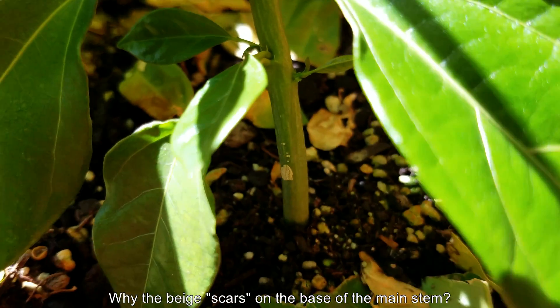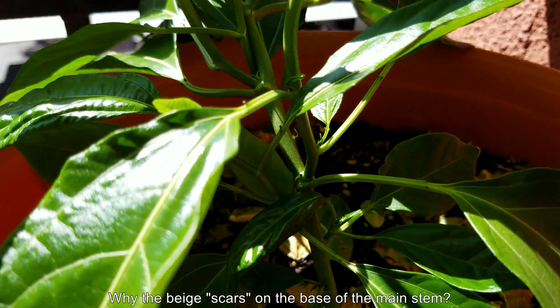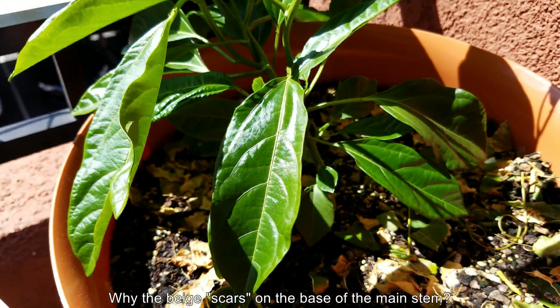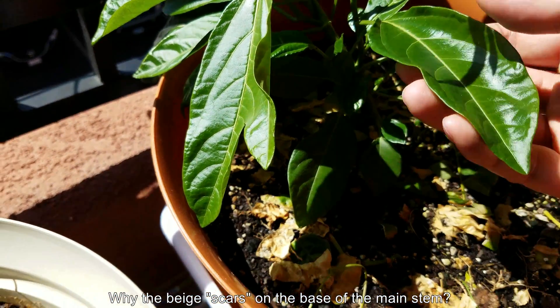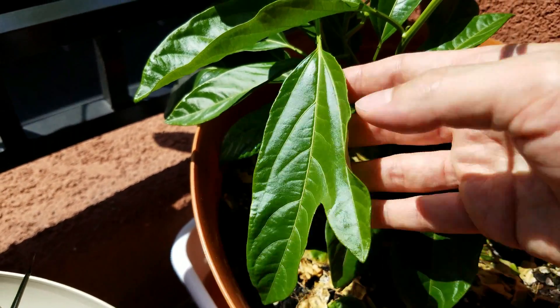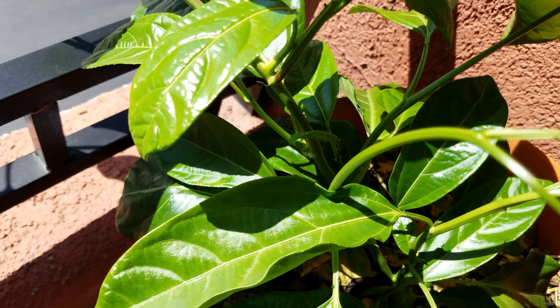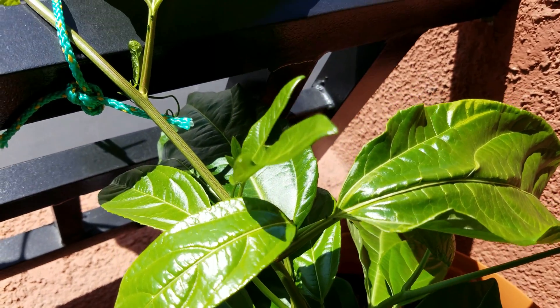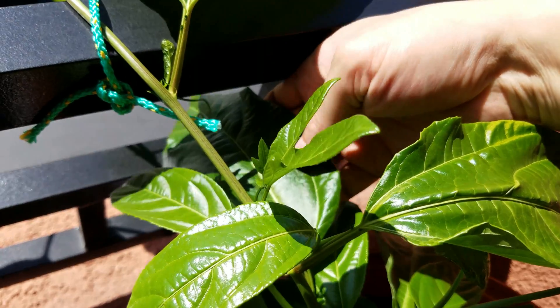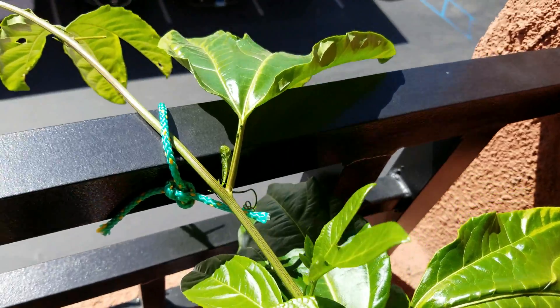It would take a while for them to reach all the way to the top of the canopy. There are some beige, sort of whitish scars on the base of the main stem — I don't know where those came from. It's not like I scratched it or brushed against it with a rough object. You've got some intermediate leaves with two prongs and a lot of starter-looking leaves with just one prong. There's a big one with two prongs.